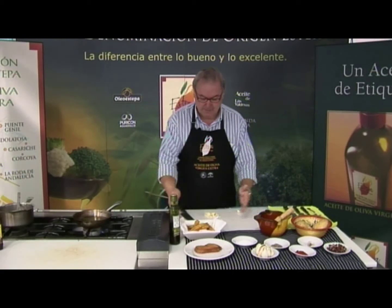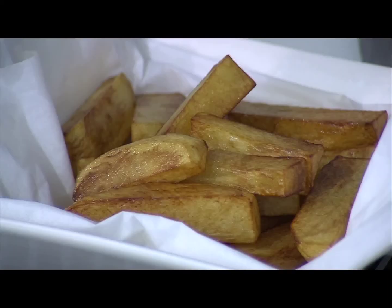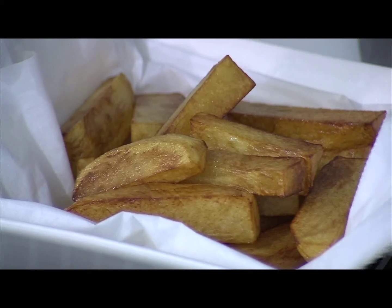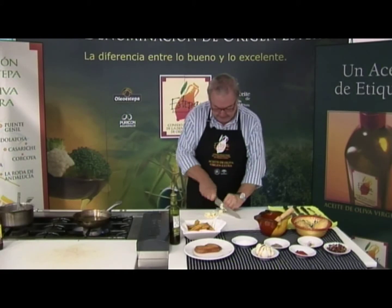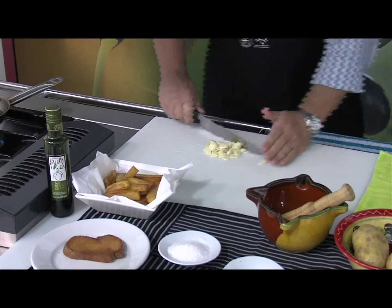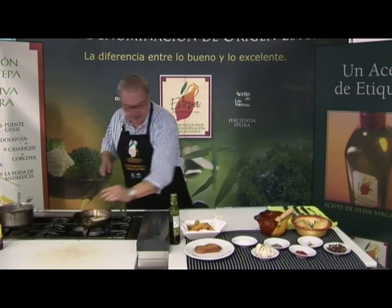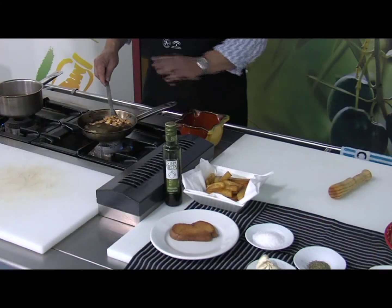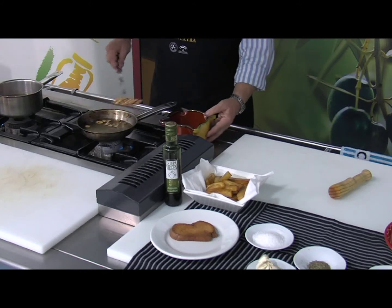Hemos pelado las patatas; como veis están fritas, las hemos cortado en patatas bastón gruesas y las reservamos. Vamos a freír ahora unos dientes de ajo que, una vez fritos y ya doraditos, los pasamos al mortero.